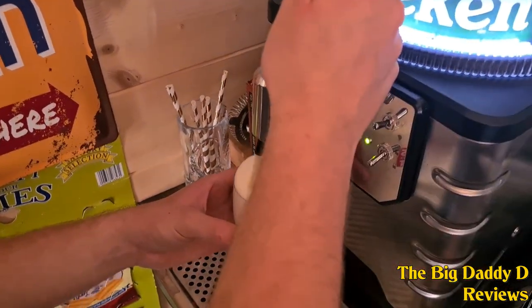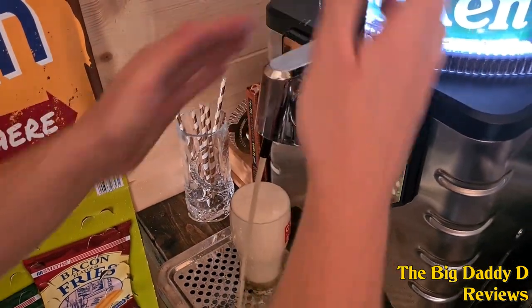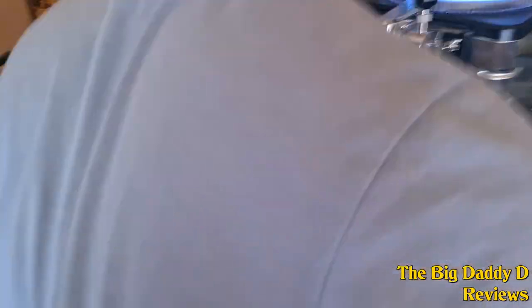A little bit fizzy at least. Whoops. Oh shit, won't it stop? Bollocks.